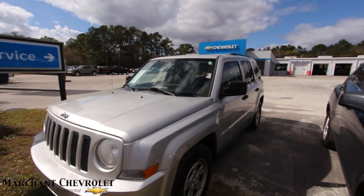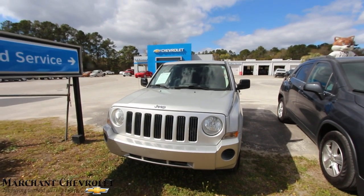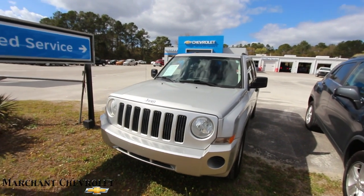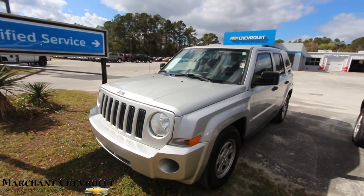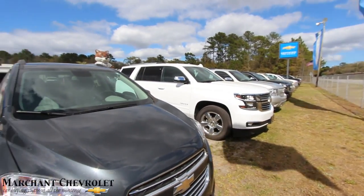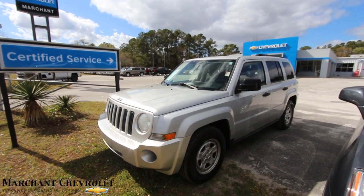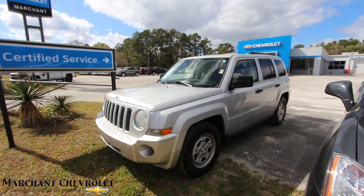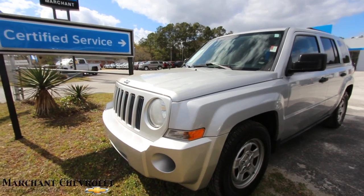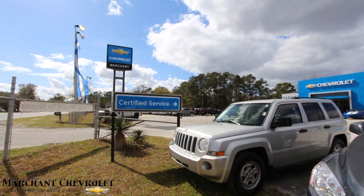Come on down to see us at Marchant Chevy — 15 minutes south down Savannah Highway, past the Citadel Mall — and subscribe to our YouTube channel. We have over 2,600 videos on there. Go to the homepage, go to the search bar, and type in whatever make and model you're looking for — I'm pretty sure we've got a video on it. I've been doing this since 2011. If you're looking for a Patriot, there's one right there for you and your family.